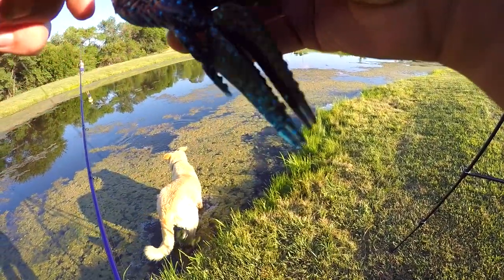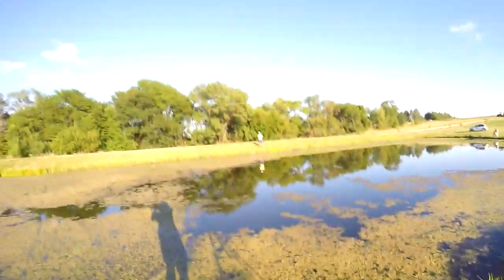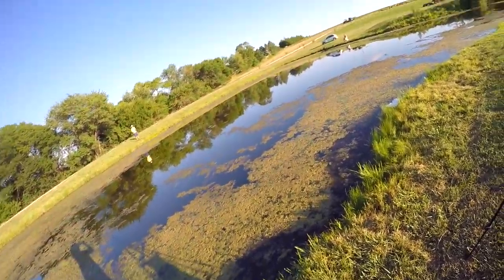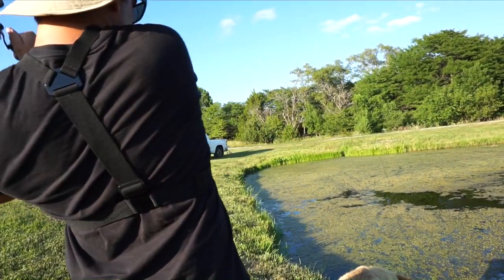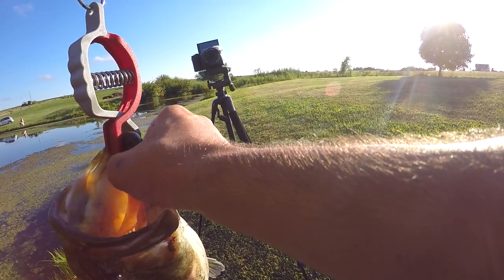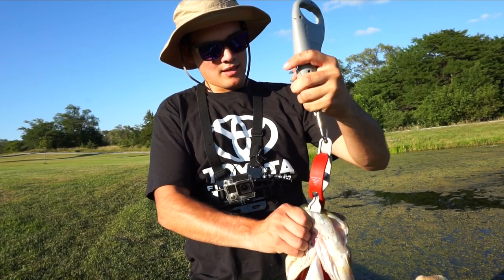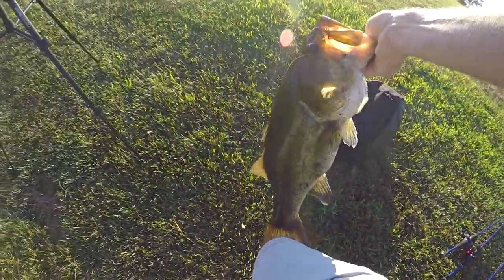That might be a better one — yeah, that's a big one. There's a good one — it might be about a five-pounder. Real Sonar scale says 5'14". We're looking to double that, but it's a good fish.